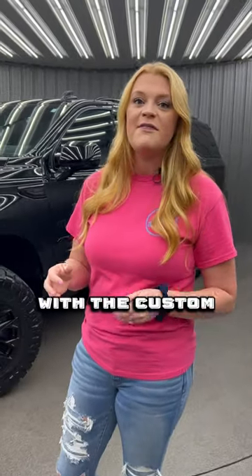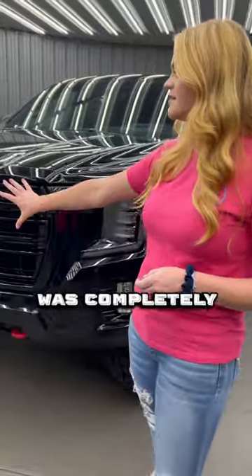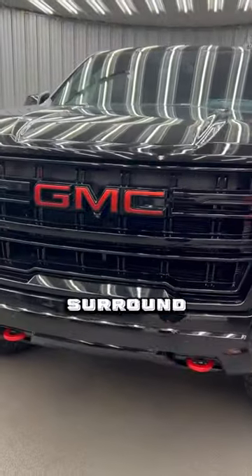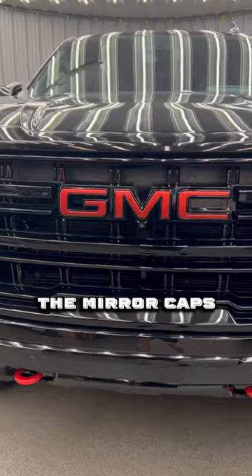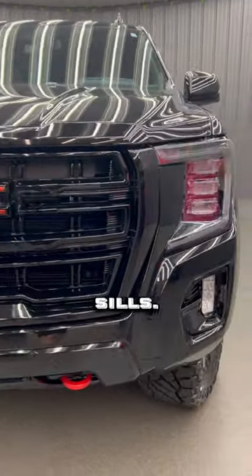Putting our own spin on it with the custom color match. You guys can see this vehicle is completely blacked out — the full grill surround, the fog light bezels, the mirror caps, the emblems all the way around the vehicle, the roof rails, and the window sills.